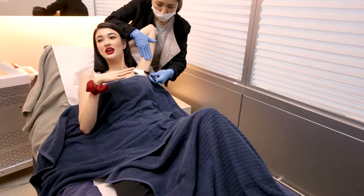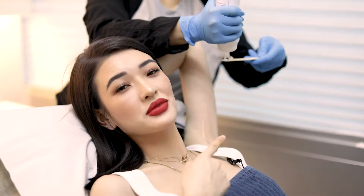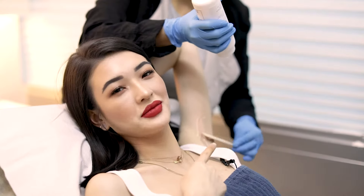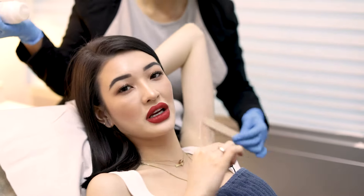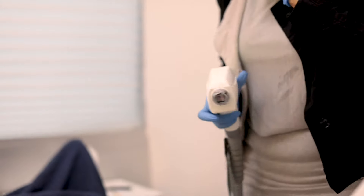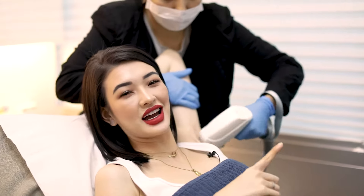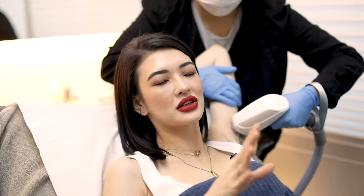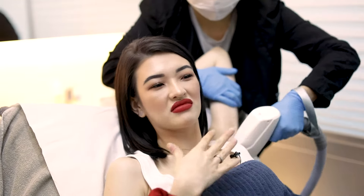The treatment starts by the therapist shaving the area to get rid of any residual hair. Next comes this super, super cold gel, and the purpose of this gel is to create a protective layer between the laser and your skin so that you don't feel a thing. Next is time for the laser. The first time I did this, I had to ask if the machine was even on because I was expecting lots and lots of pain like when I did IPL — and I felt nothing.